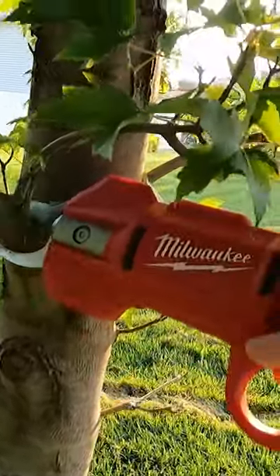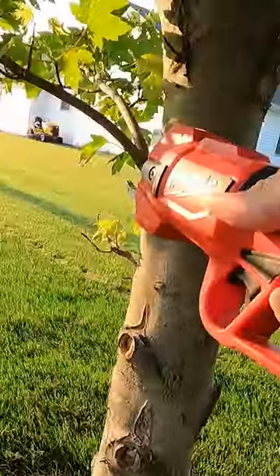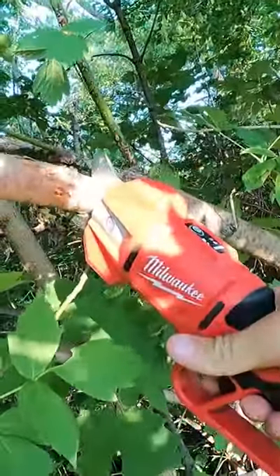Milwaukee's new M12 pruning shears are an absolute beast. These guys will cut through just about anything. I want to note that this is a brushless tool and it does not have the fuel notation on the bottom.